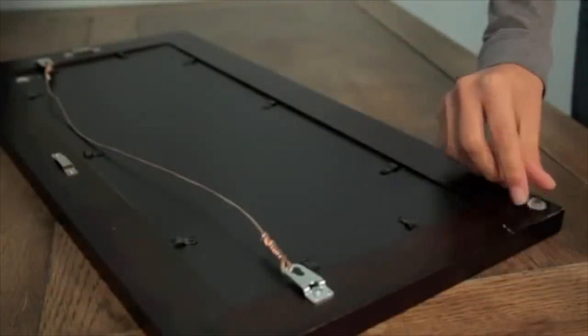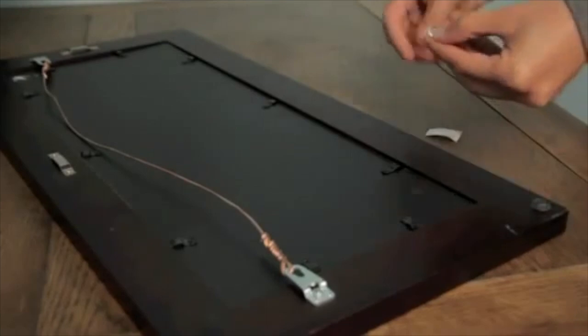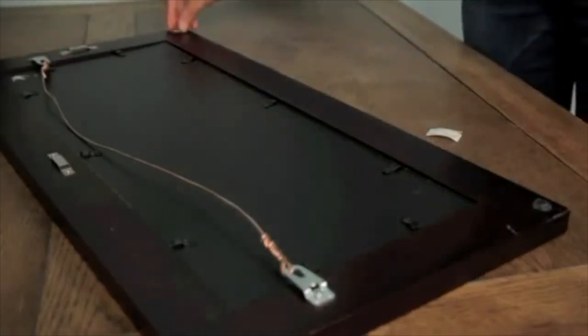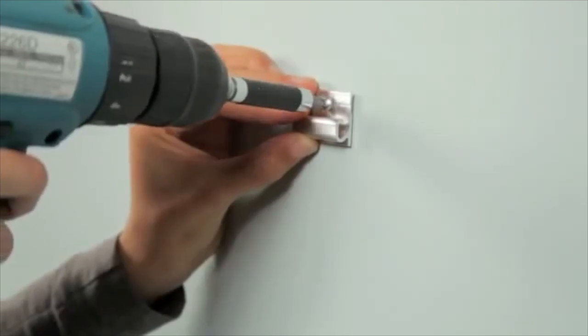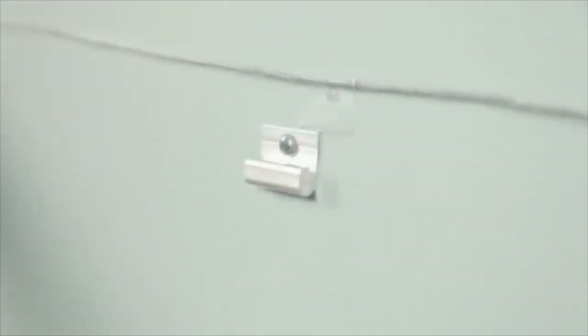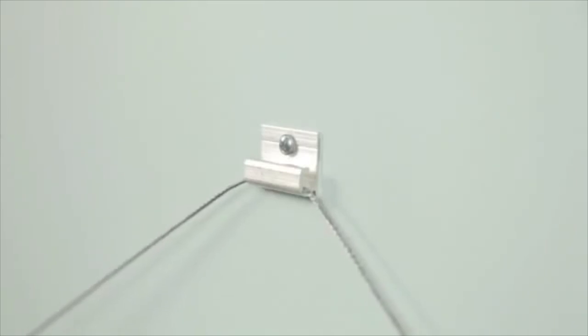Attach bumpers to the bottom corners of your frame. Install the bracket with wall dogs. Hang picture wire on the safety hanger.